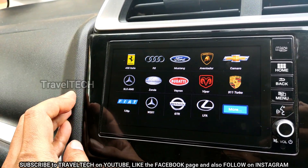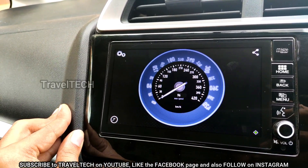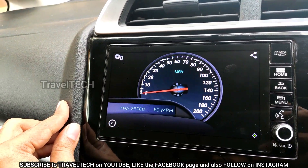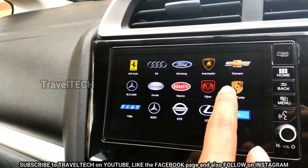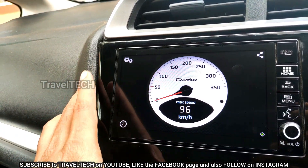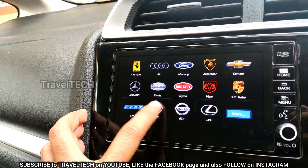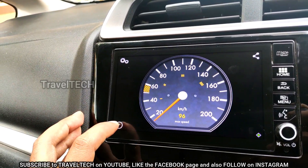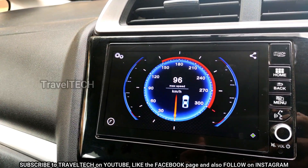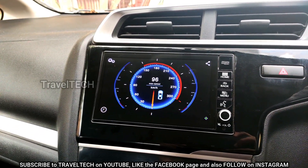Continuing through the list: the Pagani Zonda speedometer, then the Bugatti Veyron — arguably the fastest car in the world — followed by the Dodge Viper speedometer. Then comes the Porsche 911 Turbo, which is my personal favorite as it gels well with the Digipad dashboard. After that is a Fiat speedometer, then the Mercedes W201, which is simpler in design, then the Nissan GT-R, and finally the Lexus LFA — a very nice, decent-looking speedometer. You can get all of these on your Digipad and start using them immediately.